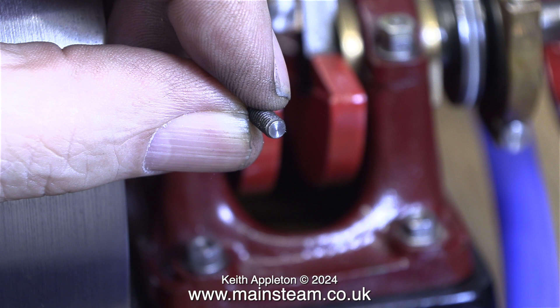Why didn't I use an ordinary grub screw? The answer is this grub screw was made by the engineer who built the engine, and it's actually threaded 3/16 by 40 threads per inch.